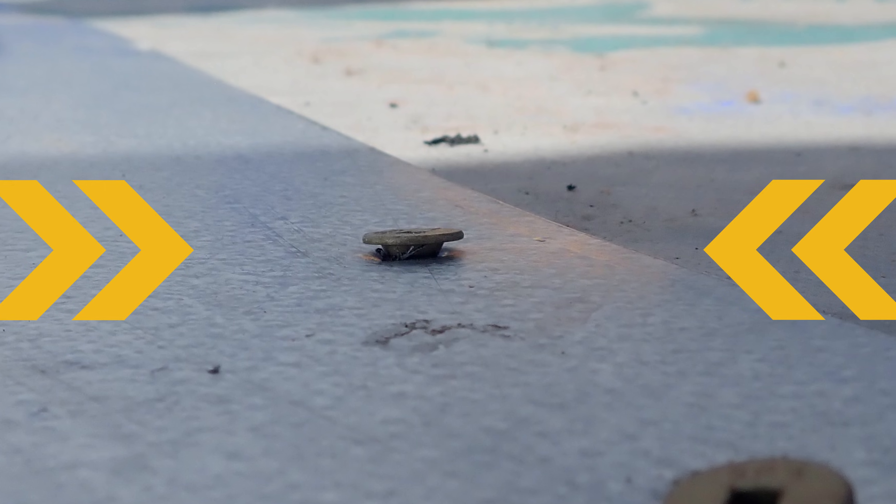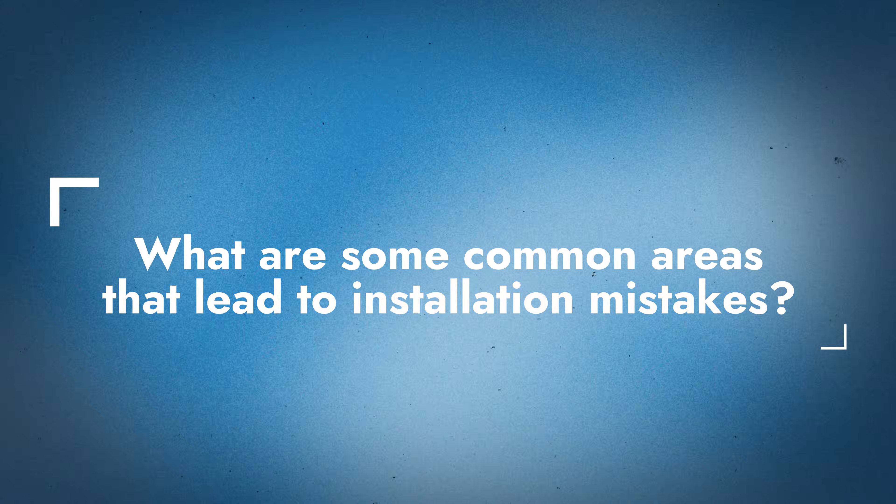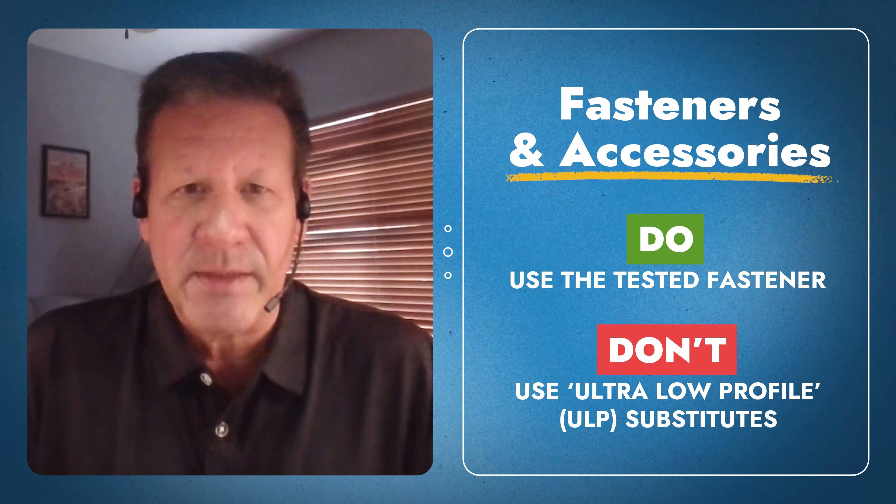We're talking installation today, and you guys see all kinds of installations all over the country, all over the world, really. So you really see what standard practices are out there and where certain areas of an install still trip people up. So why don't we start with some of the most common things that you guys see during inspections that give people trouble with the install?